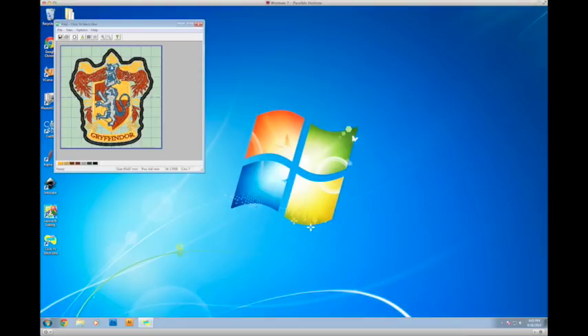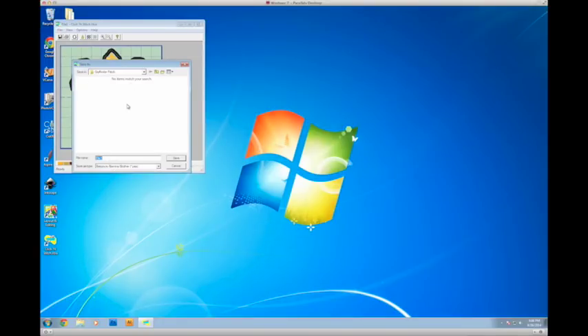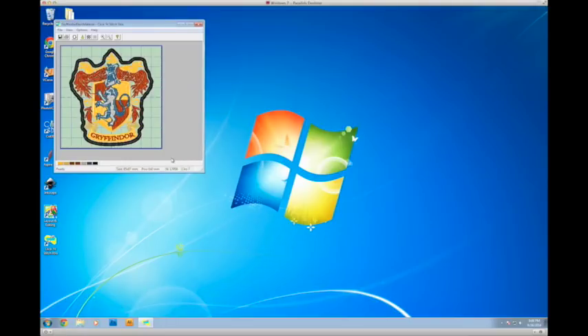Because this is a complex image, it's going to take a little while — I'll speed this up in the video. Once it finishes, the first thing I notice is it didn't pick the colors I really wanted, but it still looks pretty good. It gives a nice realistic preview of what the stitches are going to look like. I'll just hit file, save as, and name it 'Gryffindor black material,' saving it as a .PES file — that's the file type for my machine and many others.